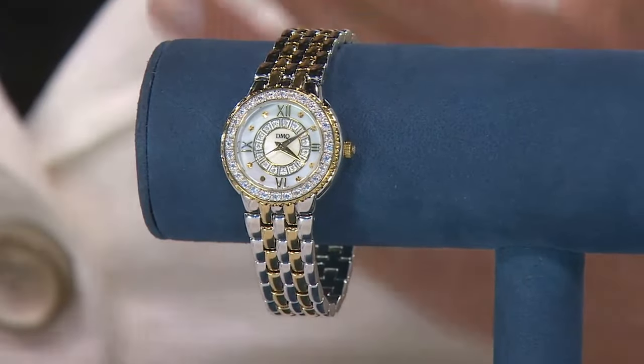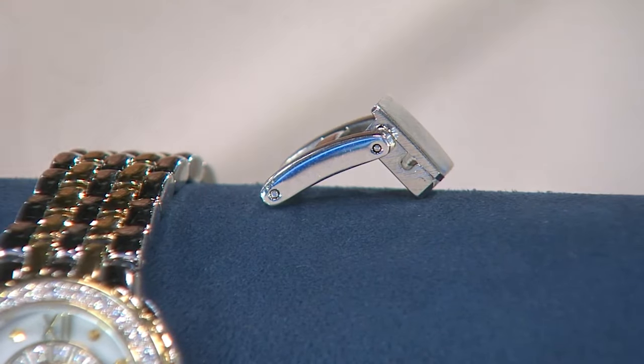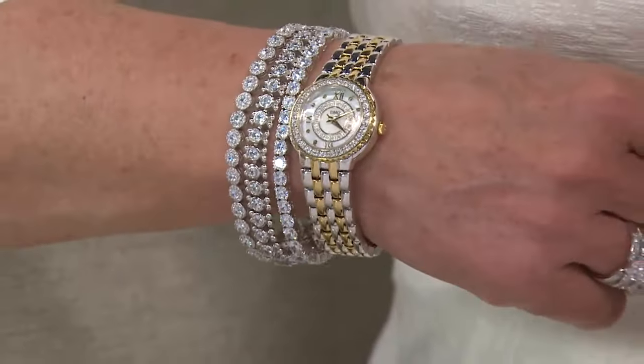It really fits average to large. The band is seven and five-eighths of an inch long, plus you have that additional link — completely removable. If you need it to be a little bit smaller, simply take that link off and it's going to fit you like a glove. Just about 75 remaining of the two-tone. The other two options, the silver and the gold tone, have sold out. Free shipping and handling — yes, it's a little bit of savings, but every little bit helps. What's even more substantial is being able to break this into six payments of $17.96.